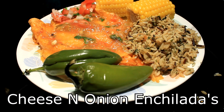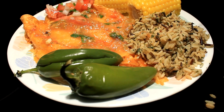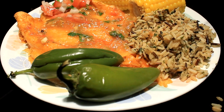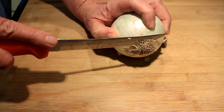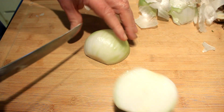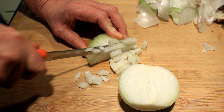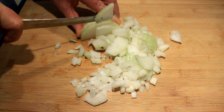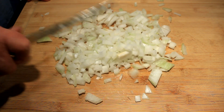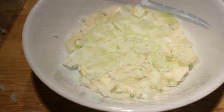Hey everybody, today I'm gonna show you how to make some cheese and onion enchiladas. This is a pretty easy recipe. Here I have a small onion I'm gonna chop up really good. Once you get it chopped up, transfer it all to a bowl.